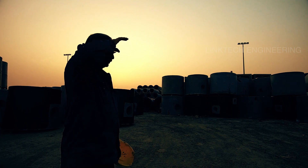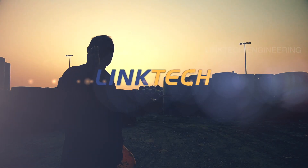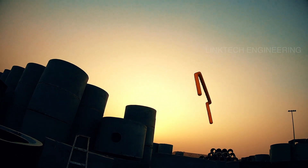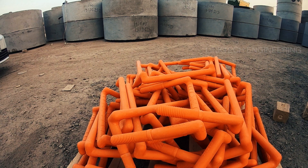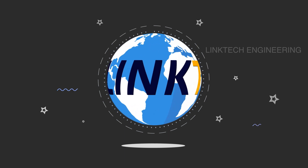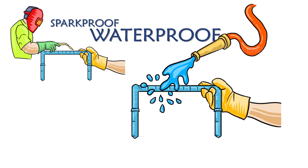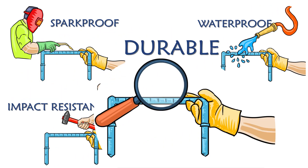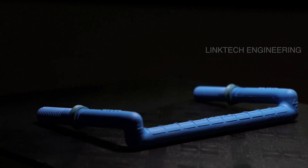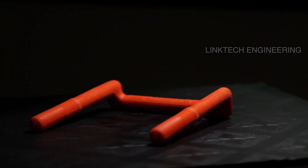No more exhaustive and time-consuming labor work while fixing rungs. Link Tech Engineering brings industry standard innovation to your doorstep. Fixing rungs has never been easier — our premier quality rungs are the best in the industry. We offer sparkproof, durable, and cost-effective rungs that meet international standards of safety and health requirements, with plastic coating on bars to protect from corrosion and high-impact resistance.